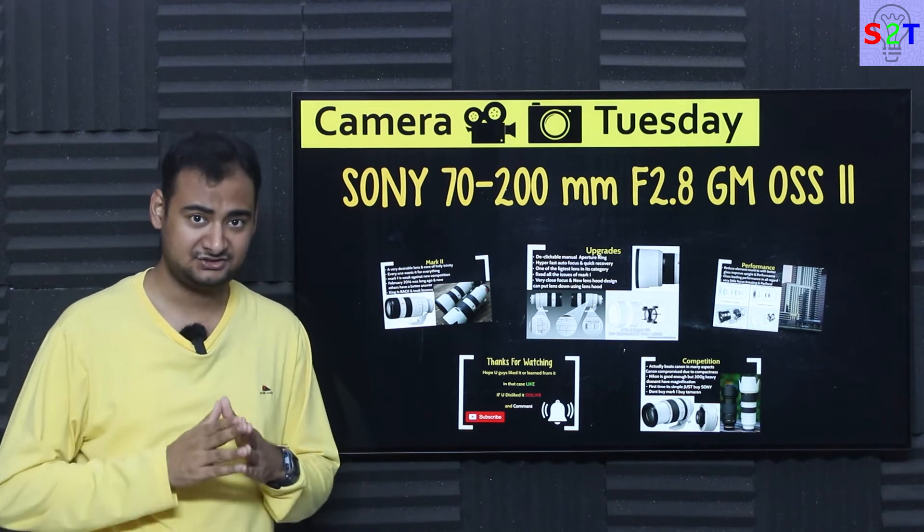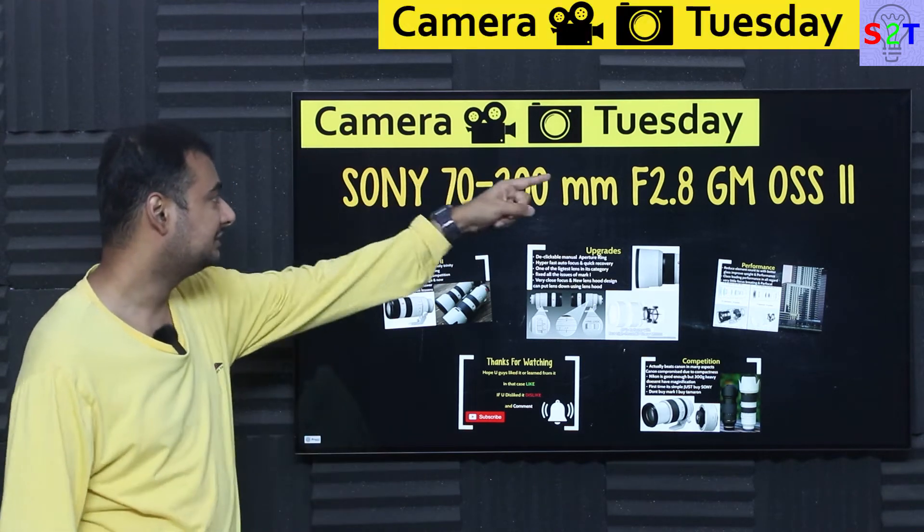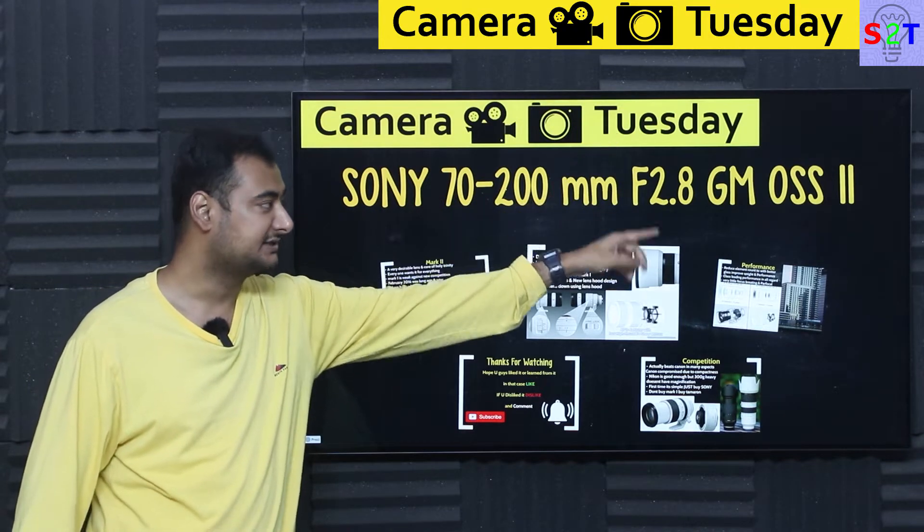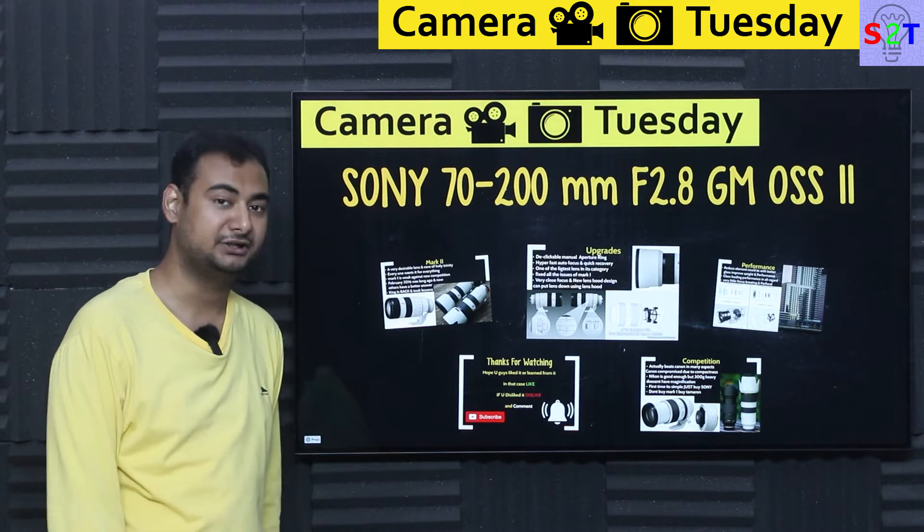Hello everybody, welcome to my channel Science to Technology. In today's Camera Tuesday show, we're going to talk about the Sony 70-200mm f/2.8 G Master OSS Mark II.